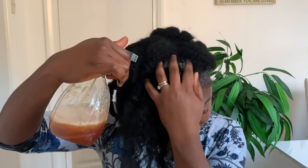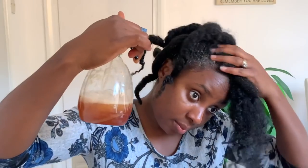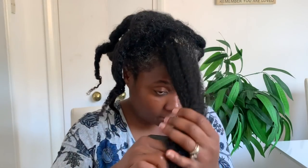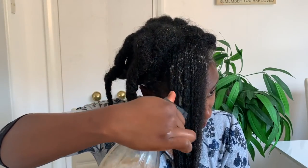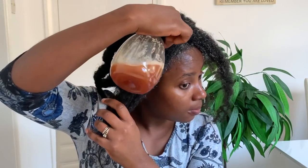I'm applying the spray to my ends first — always moisturize your ends, especially if you are trying to retain length, because that's the part that is usually drier and older and most likely to break. Then I'm applying it to my scalp and massaging it in well, because we've got essential oils in this mixture plus the aloe vera and rosemary, which are really good for hair growth. Massage it in nicely to help increase blood circulation and absorption into your follicles.